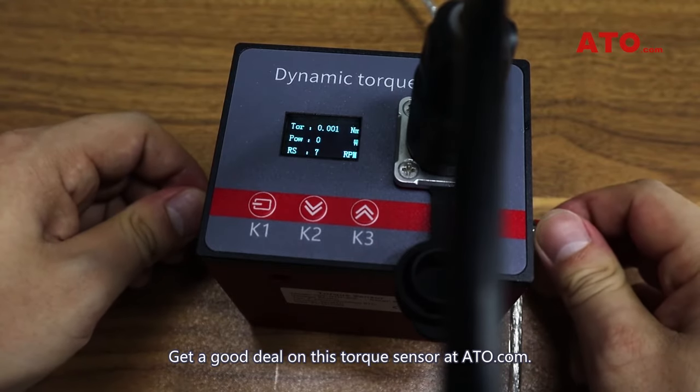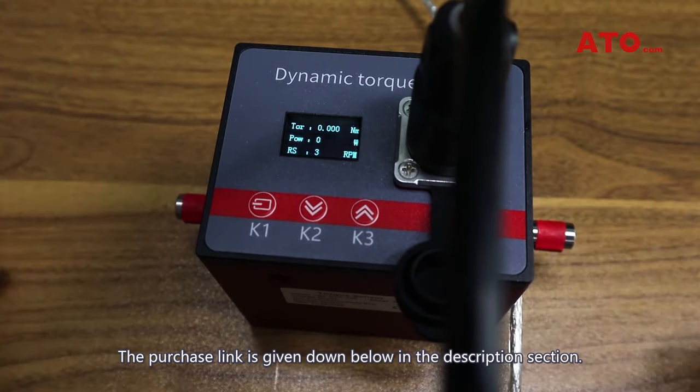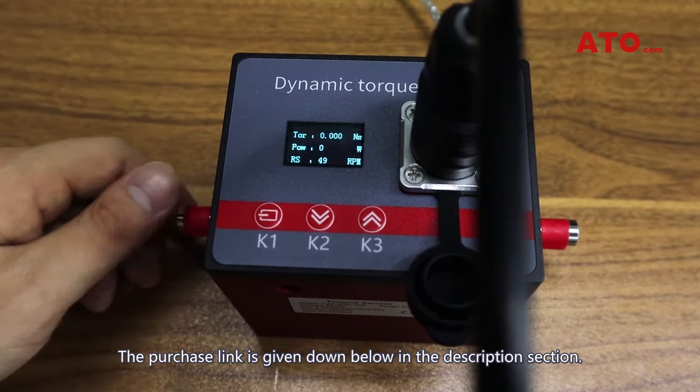Get a good deal on this torque sensor at ATO.com. The purchase link is given down below in the description section.